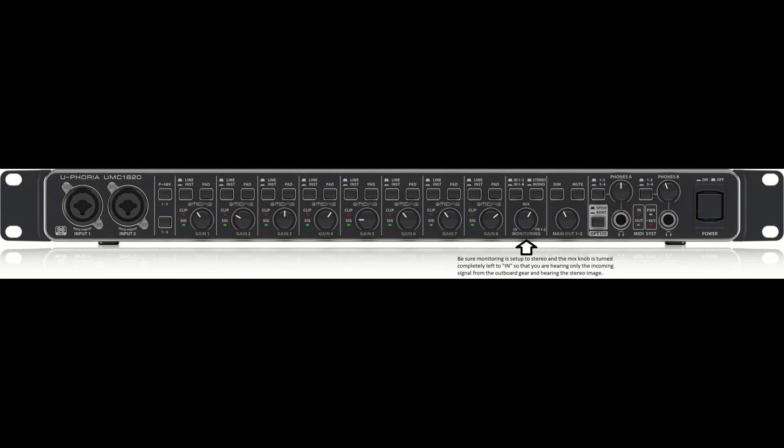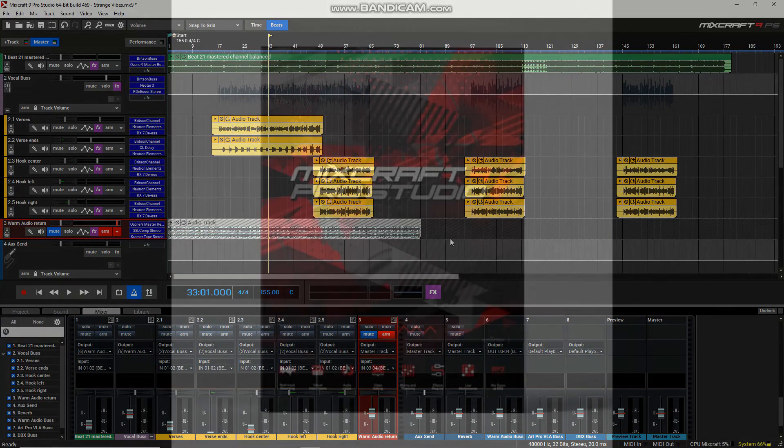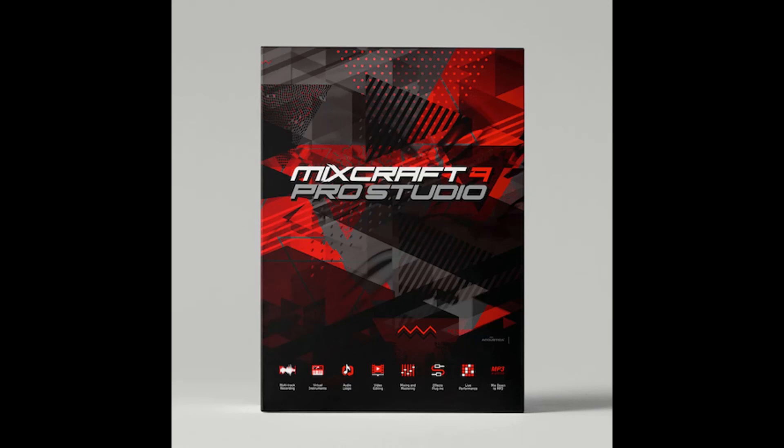You want to make sure on your audio interface that your monitoring is set to monitor only the input signal, and make sure you're monitoring in stereo so you can hear your stereo image. For the Behringer UMC 1820, I have the knob turned all the way to input so it's monitoring only the input signal, not the playback signal, and the button is set to stereo as opposed to mono. That's pretty much the simple way to use Mixcraft with your outboard gear. I hope this video helped — click the subscribe link and give me a thumbs up if you liked it. Thank you, God bless.